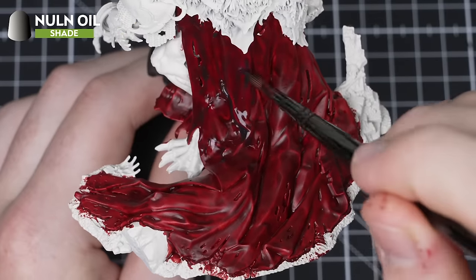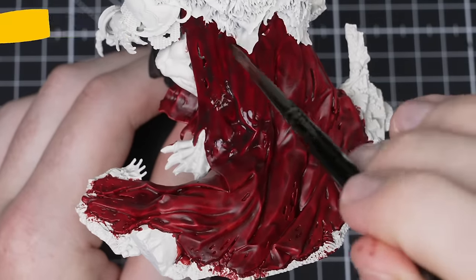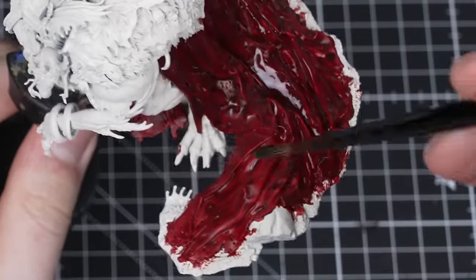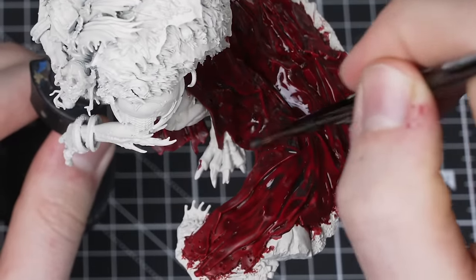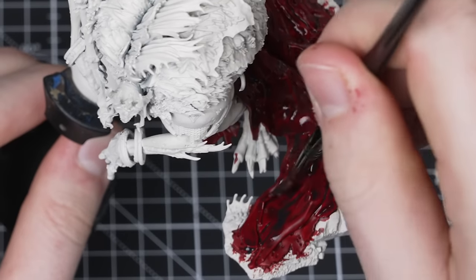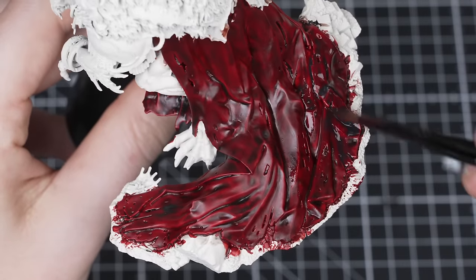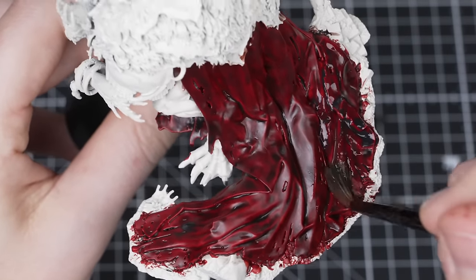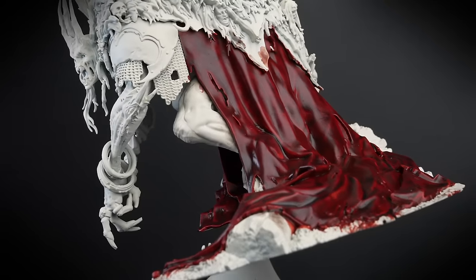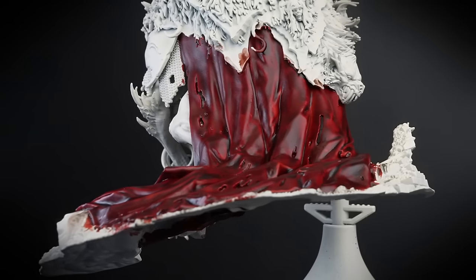Now apply Nuln Oil all over the cloak using a medium shade brush. Watch out for pooling and soak it up if you find any. Once the first layer is completely dry, do another towards the bottom of the cloak. This will help show that the cloak is more worn towards the bottom where it has dragged over the ground and muck. For our model, we've done three layers of Nuln Oil towards the bottom. You can do more layers if you wish — the more layers, the darker it will be.